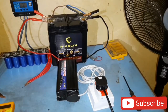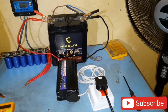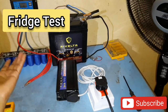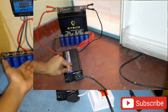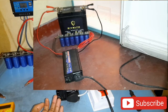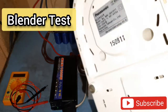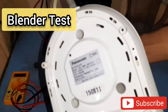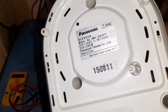The maximum load I have powered with this inverter is a 240W electric pump. And in my previous videos I showed how using supercapacitors it started a 108W electric fridge. This blender here is 250 watts.